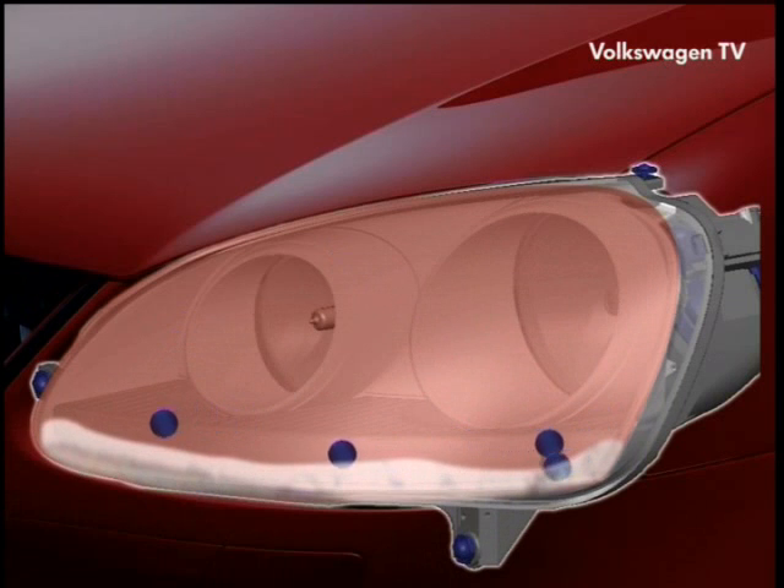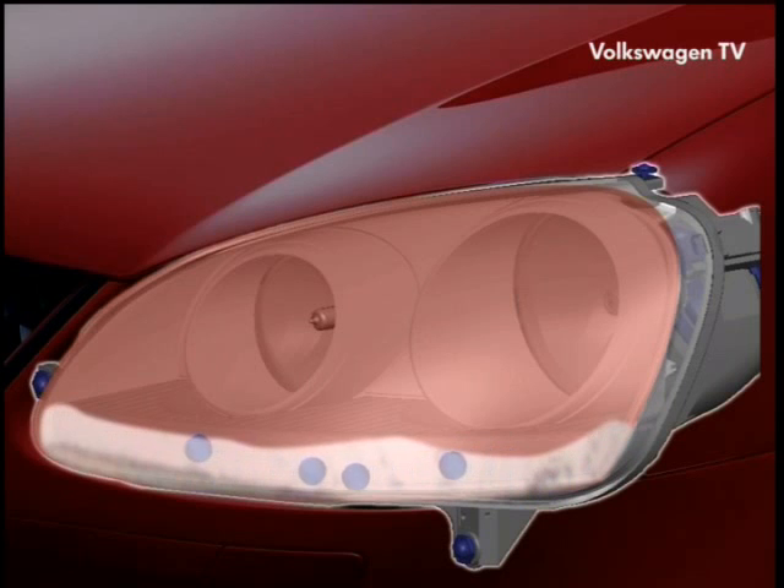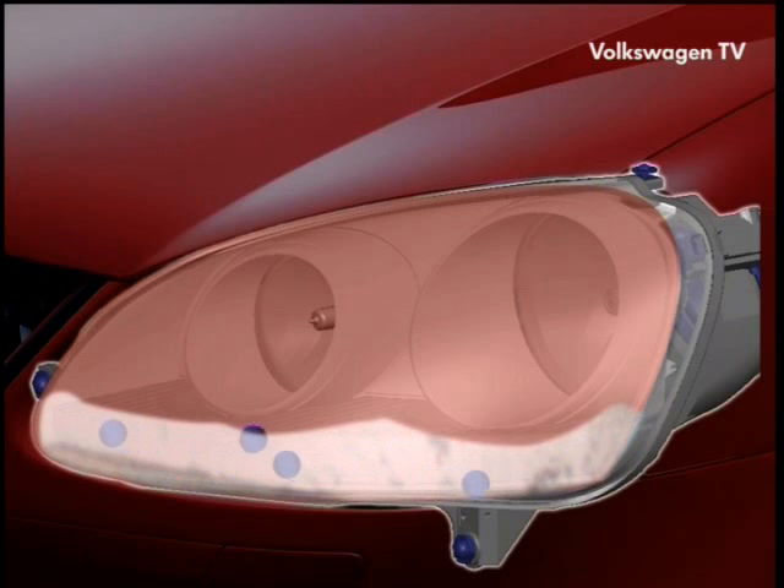If you switch off the headlamps, temperature and air humidity inside the headlamps will continue to drop. The misting up will then at first be most pronounced on those parts of the headlamp which are not inside the cone of light and thus less warm.